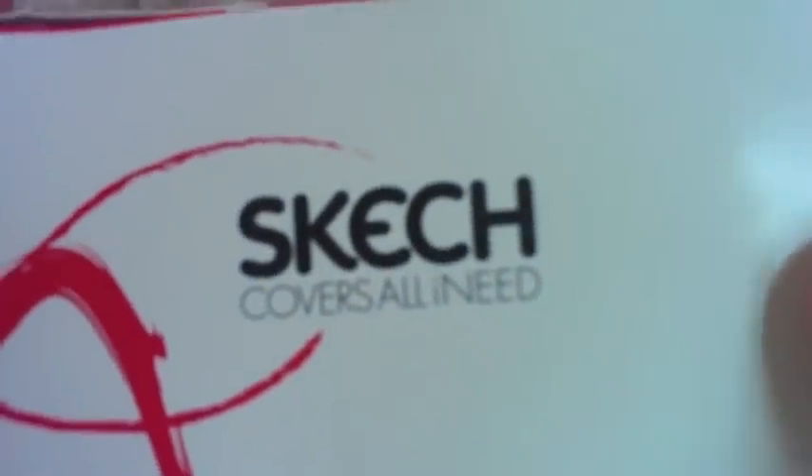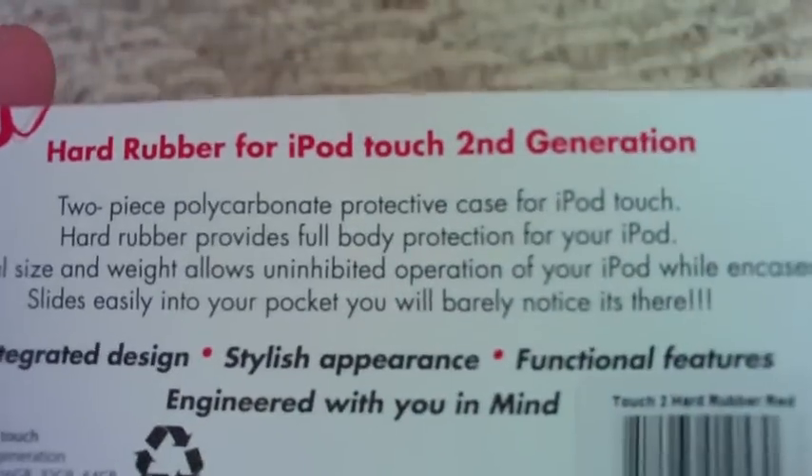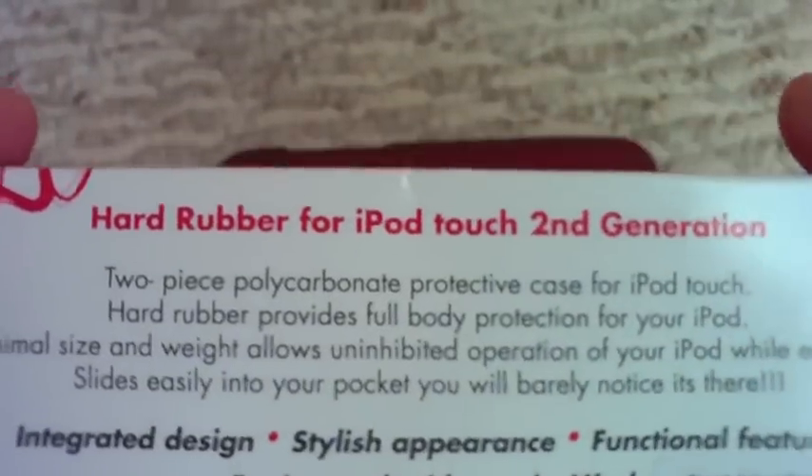What's up guys, it's me TheGreatOne313. Today I got a product by Sketch Covers — 'All I Need' is their motto and their website is sketchit.com. I'm reviewing their hard rubber slider case for the iPod Touch 2G, which also works with the 3G. It comes with a microfiber and a screen shield, which is always appreciated.